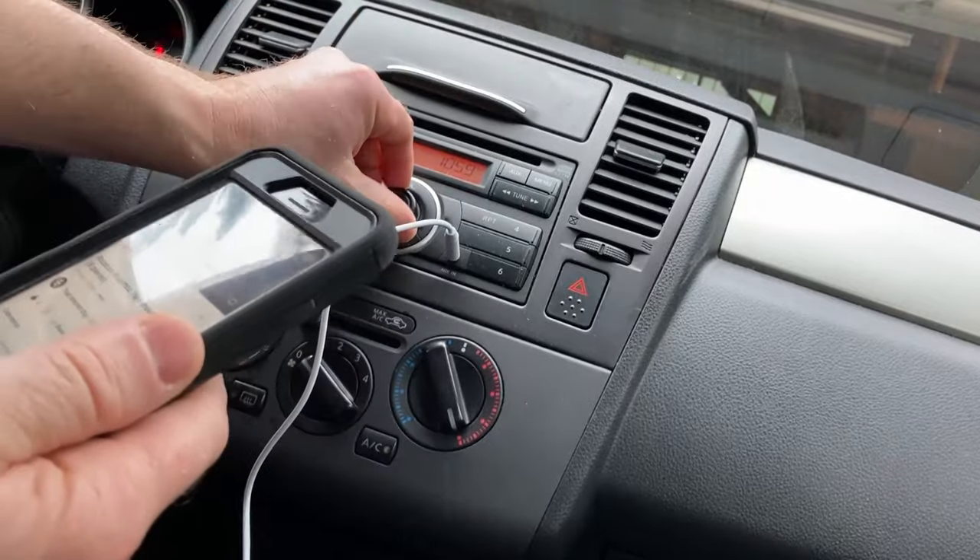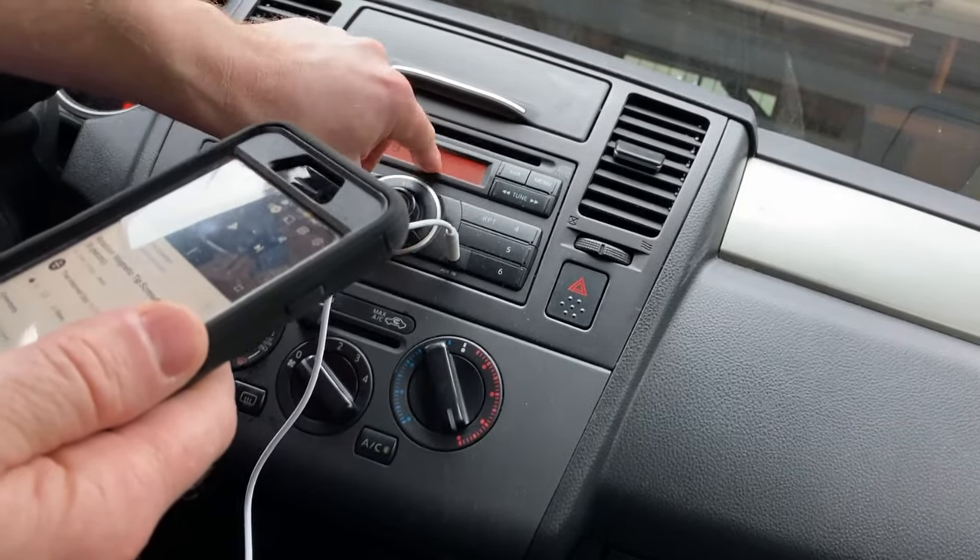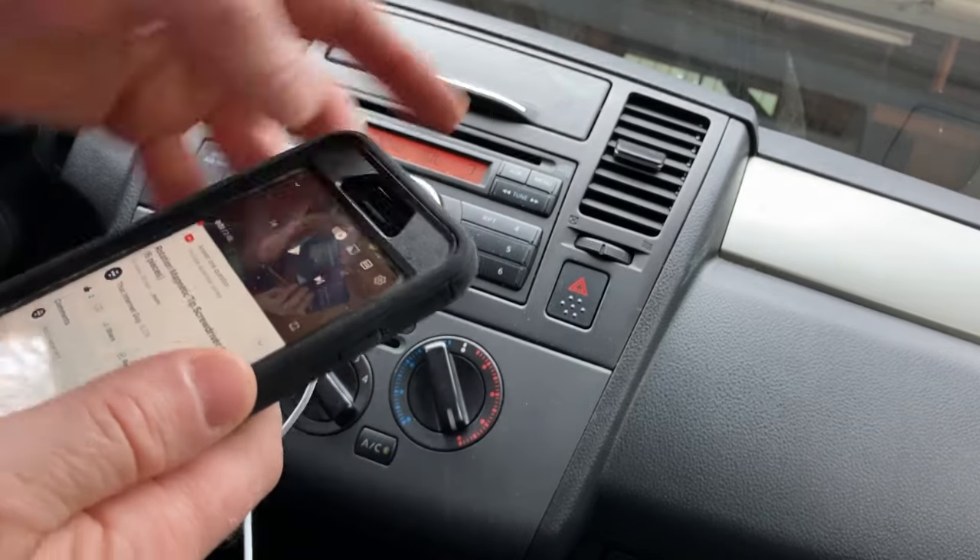And now it's on, so I'm going to turn the volume up. I'm going to hit aux here on my stereo, and I'm going to hit play.